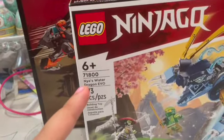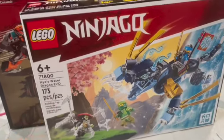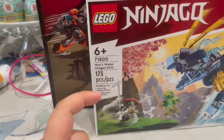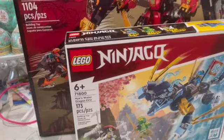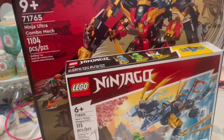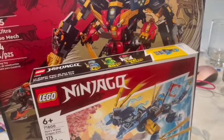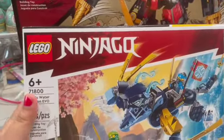Then we have Nia's Water Dragon Evo, from 2023, set number 71800, with 173 pieces. This is from the LEGO Group — it's really cool. Thank you so much to my family!